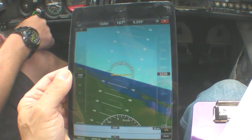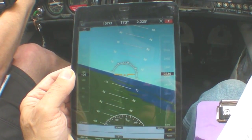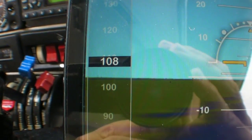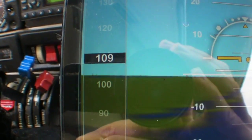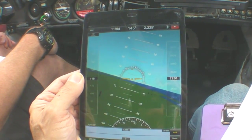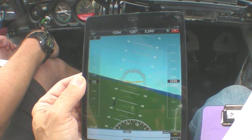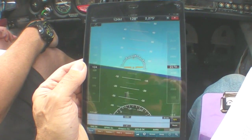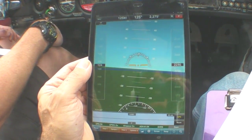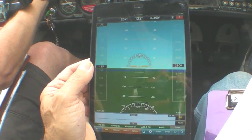Here's the synthetic vision version. We've got some of the same indications, and on the left side an airspeed tape — again, GPS ground speed — and on the right, GPS altitude. In the background behind the attitude indicator, you can see the Gulf of Mexico, obstacles out in front of us, and the land map. Down at the bottom, the way WingX presents it, you can also have a terrain profile. We don't really have any terrain around here, so we're not seeing much.